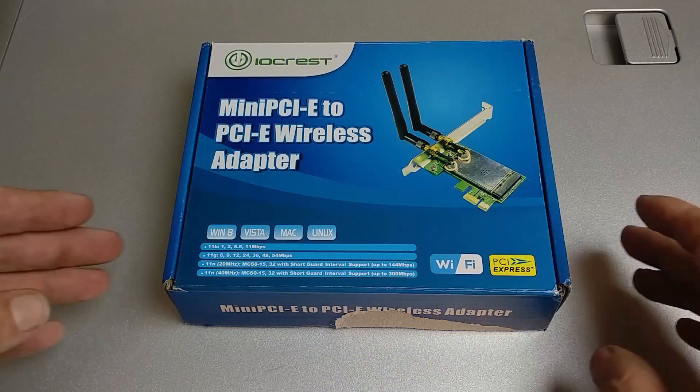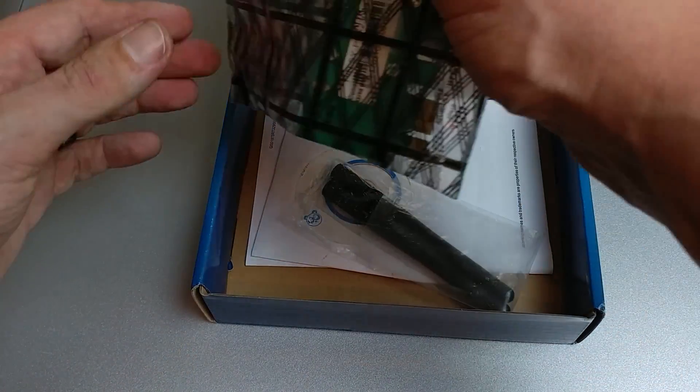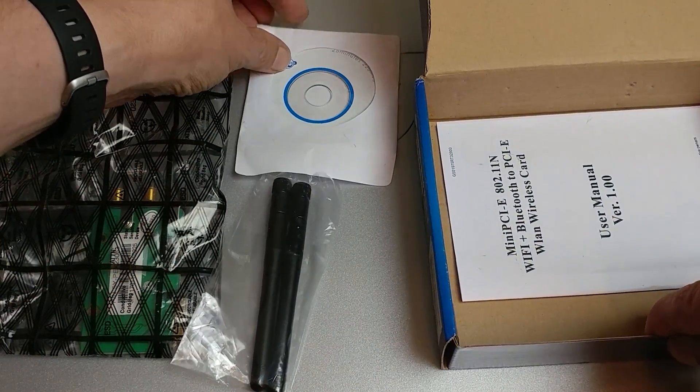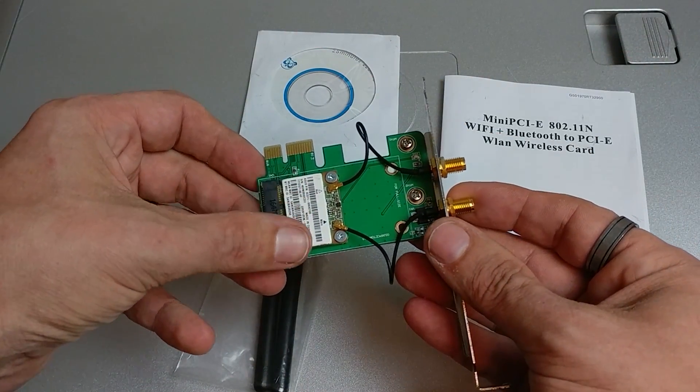So I jumped back onto Amazon, found an adapter card I was pretty sure would work, and ordered it. When it showed up, the unboxing included the card, a couple of external antennas, an installation CD which we didn't use, and some instructions. I opened it up and it looked exactly like I expected, so I immediately got into tearing apart the card to put the SATA card into place.